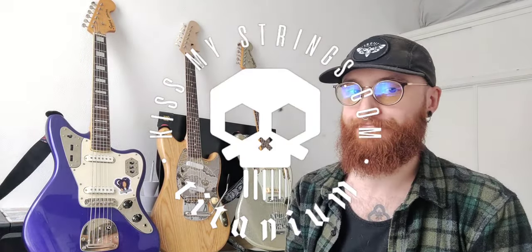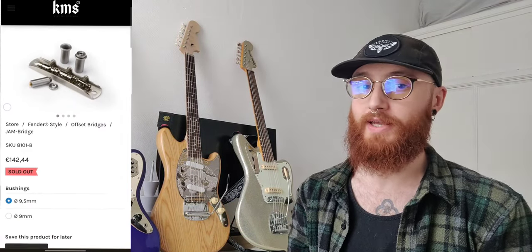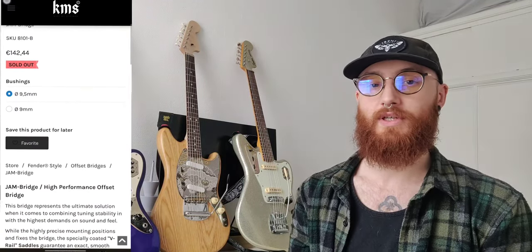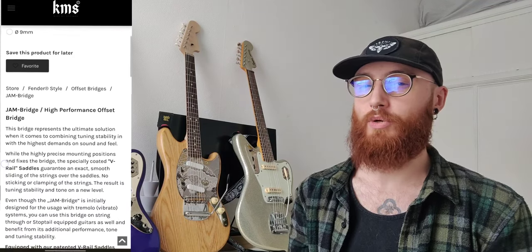Enter the KMS Jam Bridge. Having scoured the internet for ages looking at all sorts of alternatives to standard offset bridges, I eventually came across Kiss My Strings. On the surface the KMS design has a lot of similarities to the Mastery but at a fraction of the price — it only cost me 125 pounds shipped to my front door from Germany, which is considerably cheaper, possibly even a third of the price of a Mastery.